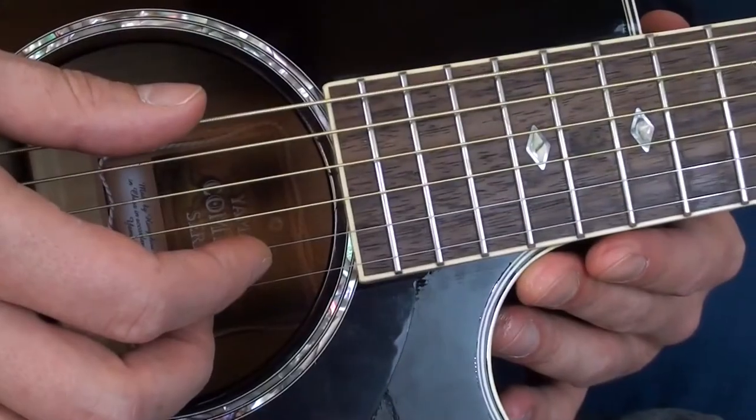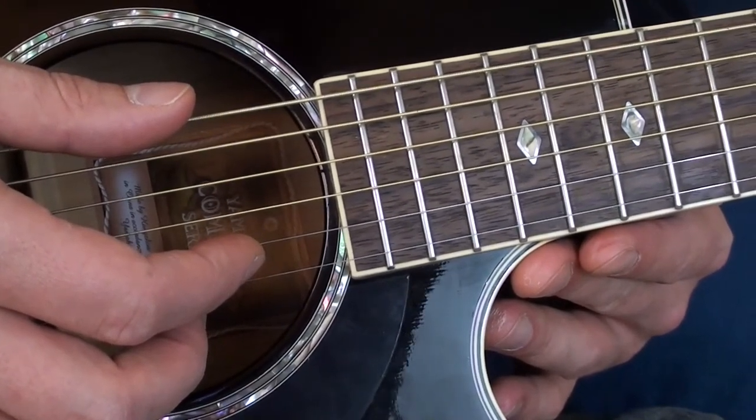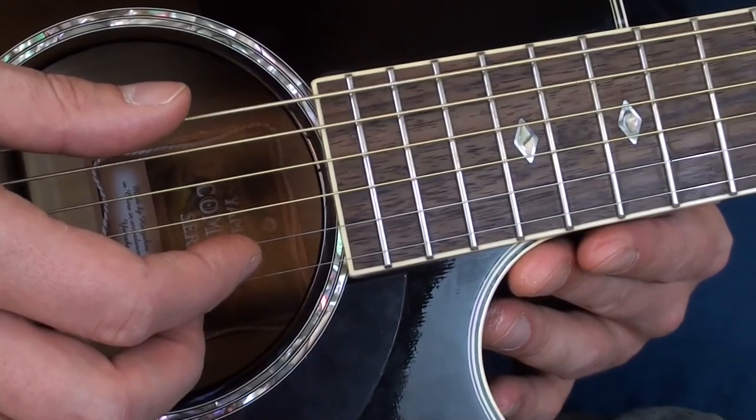When I play open string power chords on the A string, I'm fretting the A, D, and G string and leaving the E, B, and E string open.